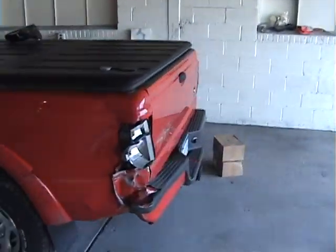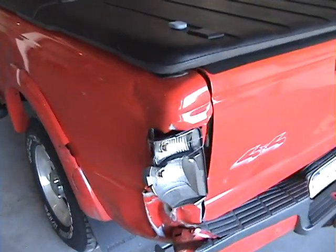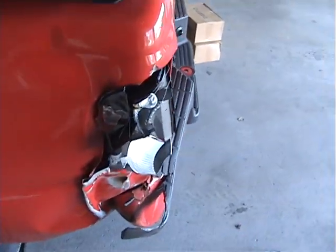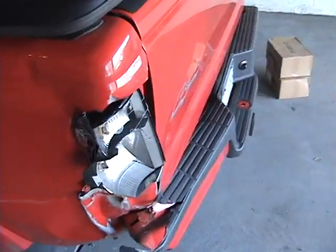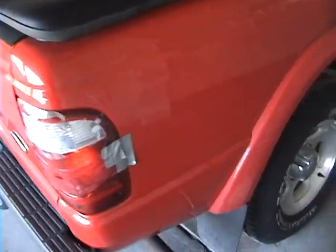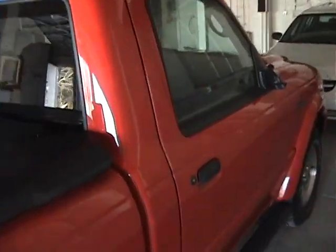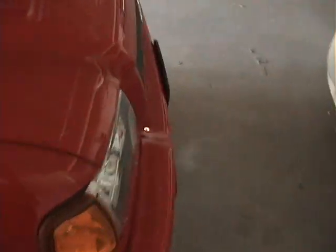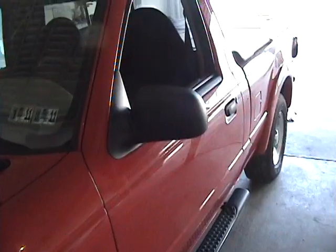This is going to be pretty much my first video of my new shop. I'm going to have to straighten this out, get a new taillight in there so it can pass good old inspection, and just make it kind of look something like that again. We also got a nice quick and easy mirror replacement. I'm not going to film the whole thing, but I'll update it as I go along every couple steps.